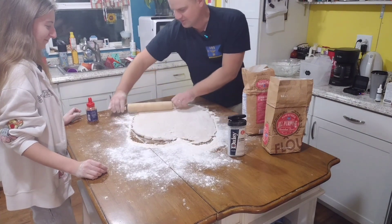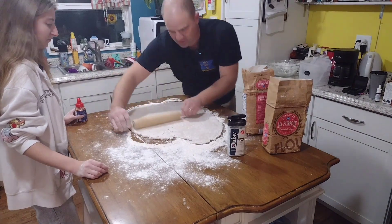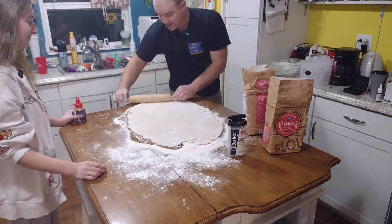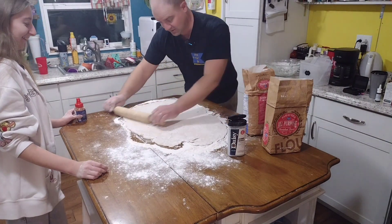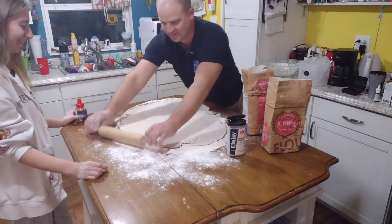They're already getting some isotopes in the dough. My students every year I've done this always think they want to eat them. I tell them there are BBs in there — you're going to wreck your teeth, and they're usually over-baked. You get some — usually the boys — who want to be silly.